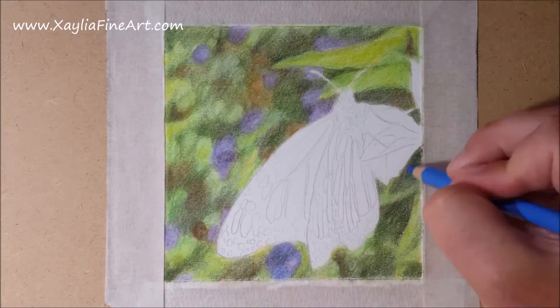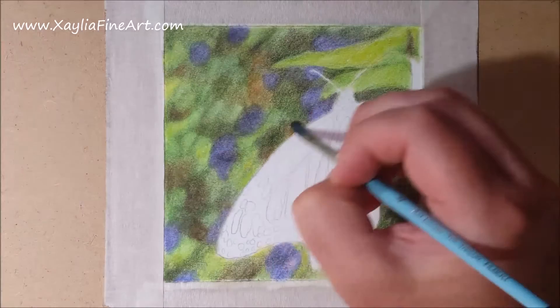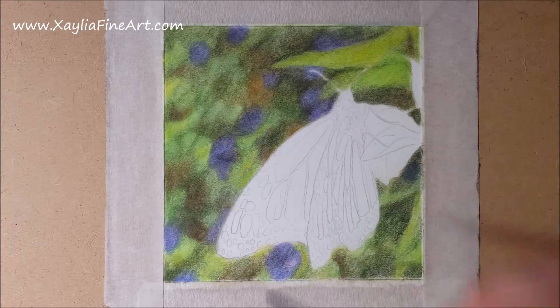I go over the background with grass green, which is a good medium colour that brightens a lot of the dull areas that should be more vibrant. I then go over the flowers again to make them a little bit more vibrant as well, before blending it out once again.